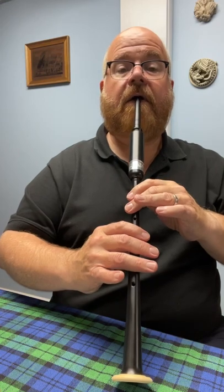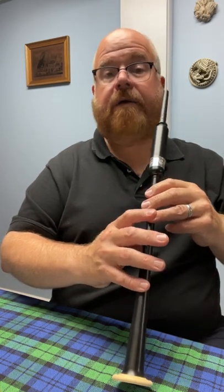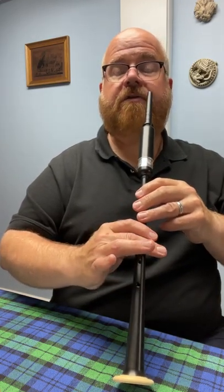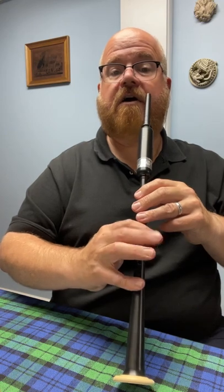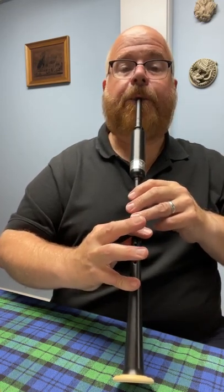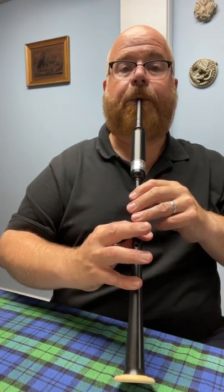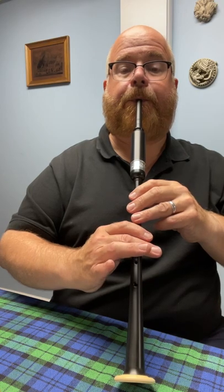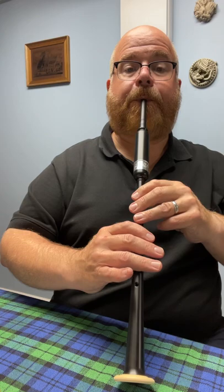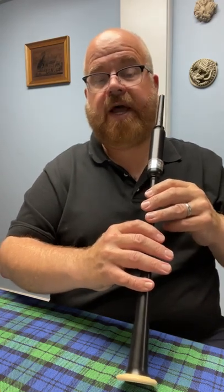Let me do that again. From there it's pretty smooth sailing. C down to B — here's kind of a toggle where I'm dropping this finger and picking up my pinky. And then down to low A. To low G. So here's the whole scale from high A down to low G.